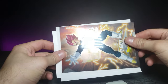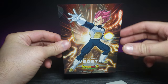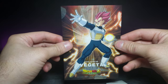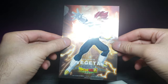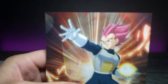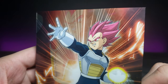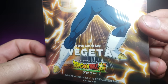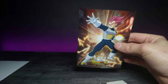Oh, here we go — looks like we got Vegeta this time. Let's zoom in on him. It's very reflective — kind of hard to tell on camera, you can sort of see the reflectivity at the top, but it looks really nice in person. The art's really good too. It's from the Broly movie. Let's zoom out and now we can see both of them at the same time.